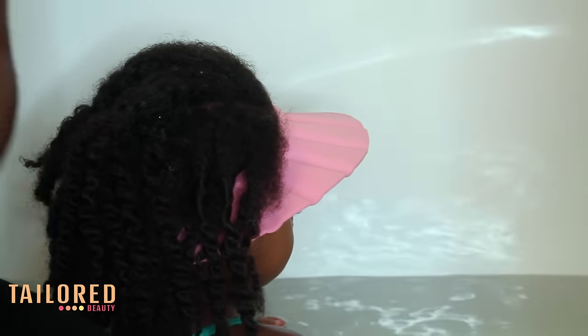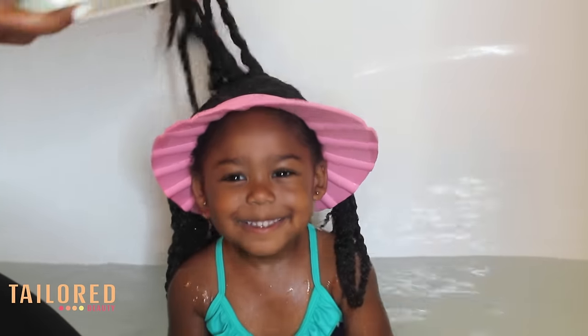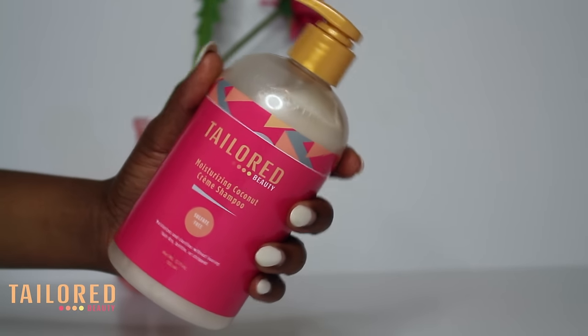As you can see, she absolutely loves this part. I'm beginning with the Taylor Beauty shampoo. You guys have asked me so many times what do you use to wash her hair — my shampoo is finally available.